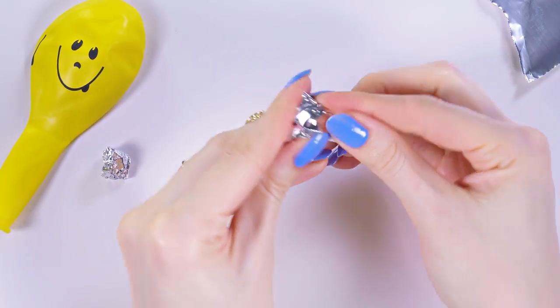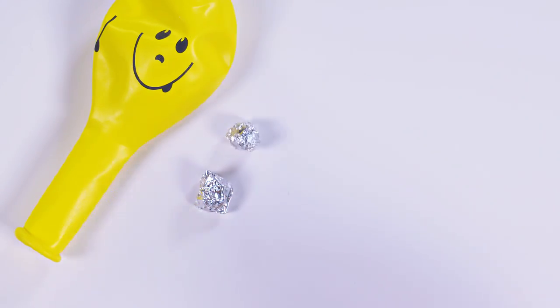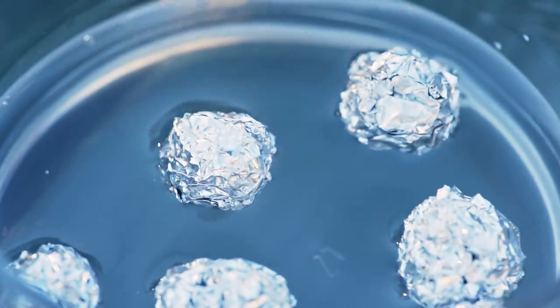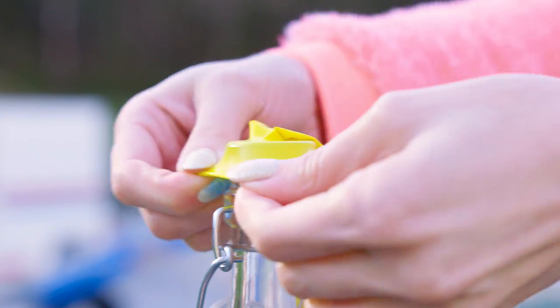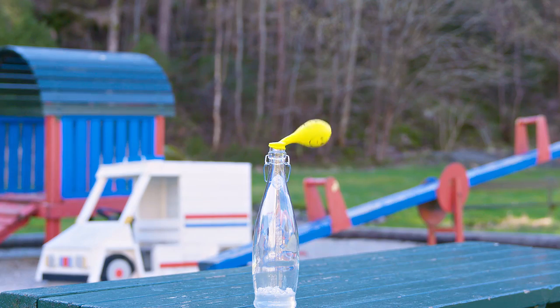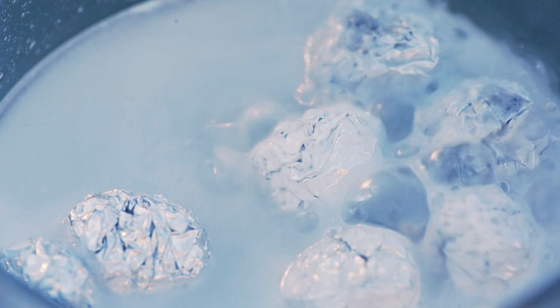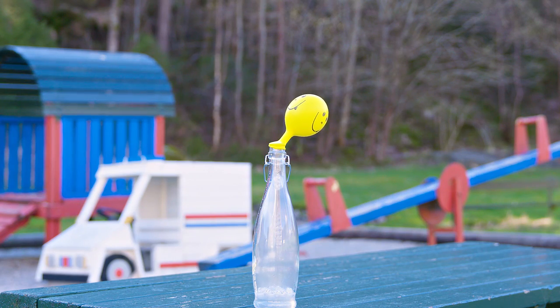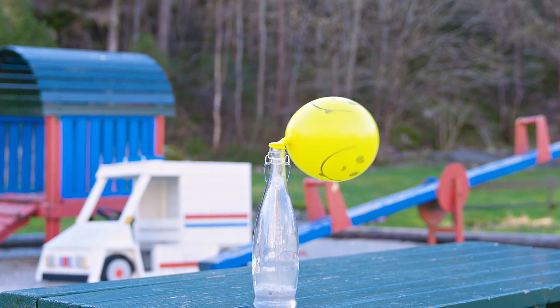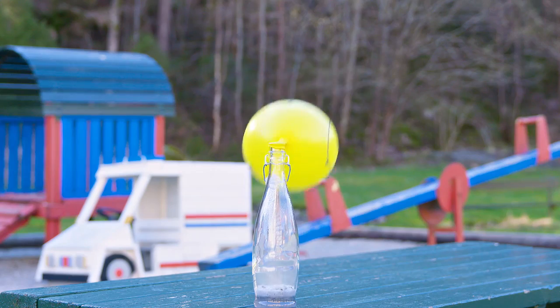The more aluminum balls we use in the experiment, the larger the reaction will be and the bigger our balloon will get. Let's pop these little balls in the bottle. The reaction occurs about 10 seconds after the aluminum mixes with drain cleaner, and this gives us time to attach the balloon over the bottle opening before the crazy reaction happens. Now check out this magic! As you can see our balloon starts inflating by itself. So what's the science behind this? Drain cleaner solution contains a substance called sodium hydroxide. When sodium hydroxide reacts with aluminum, hydrogen gas is formed. Hydrogen gas accumulates in the balloon and inflates it. Look at the close-up of this reaction – it looks like sodium hydroxide is completely dissolving the aluminum balls!